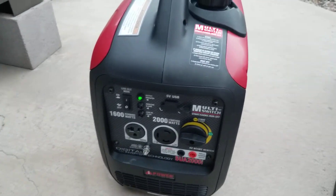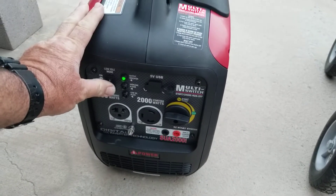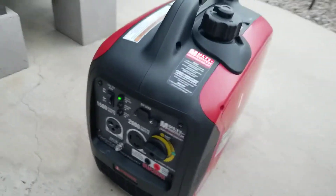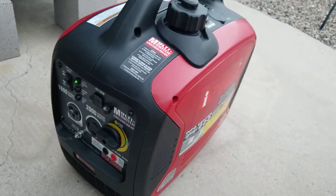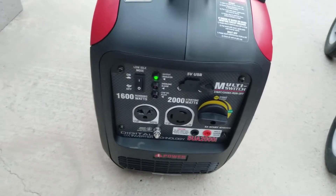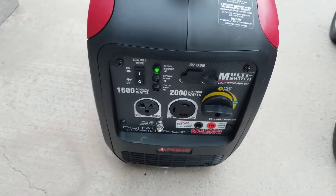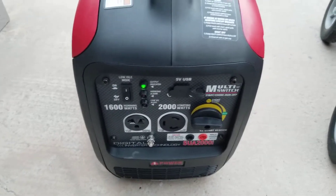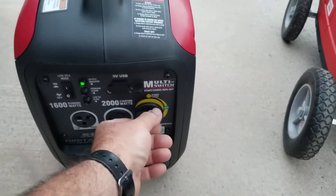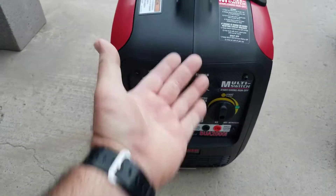Okay, so that's the low idle mode on the iPower 2000i. We'll switch that off — it's pretty loud. But on low idle mode, it's really not that bad, though it could be better. Keep in mind I'm standing right in front of it.